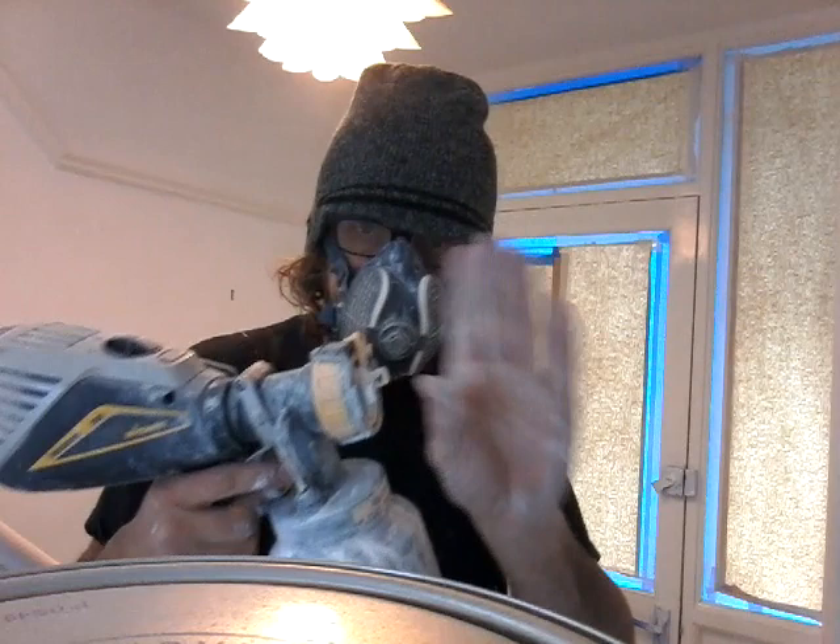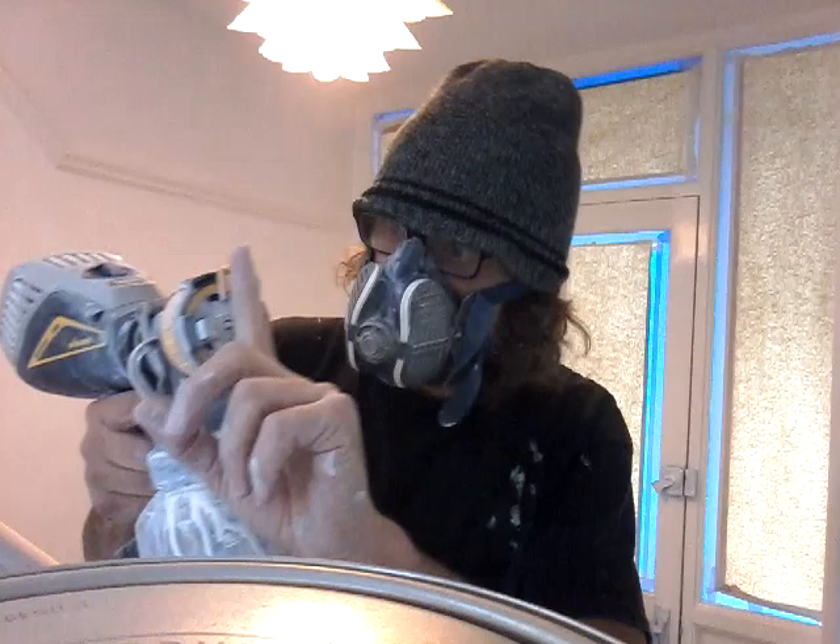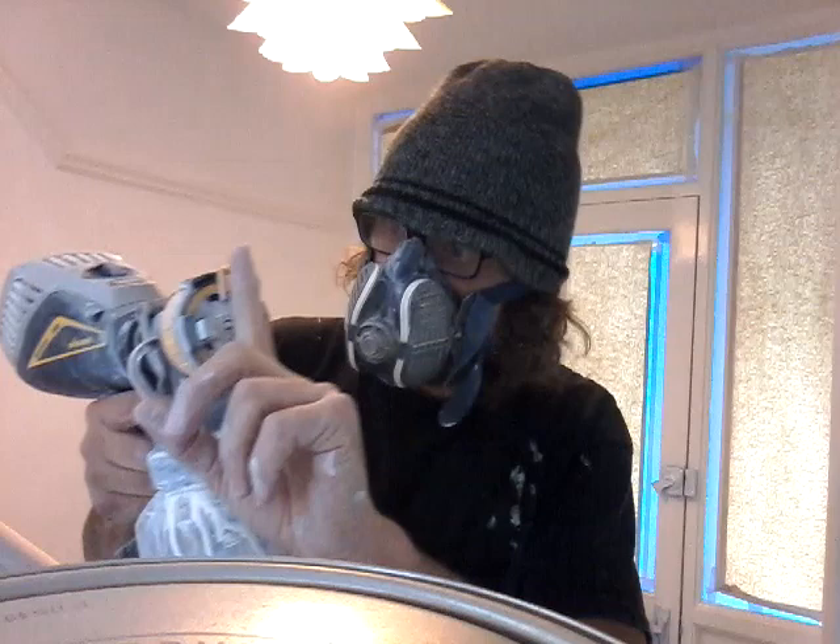This thing here adjusts the fan direction. It's counter-intuitive — you think it's going to go that way, but it doesn't, it actually goes that way. So this is set for that way now.